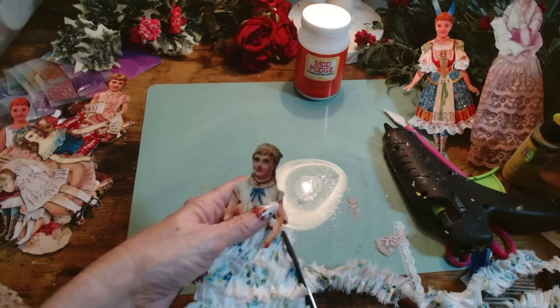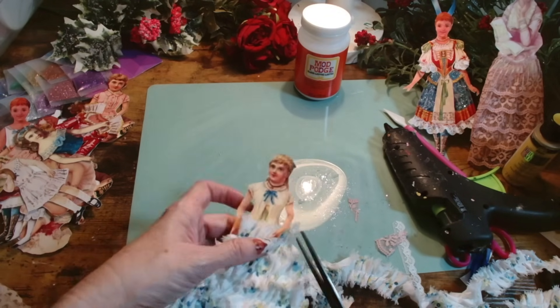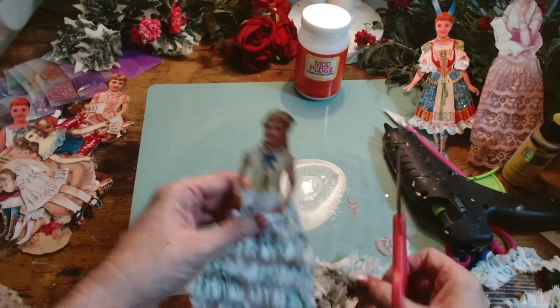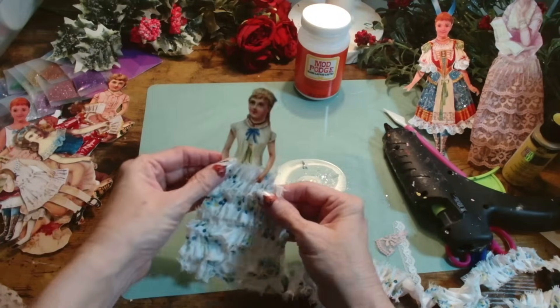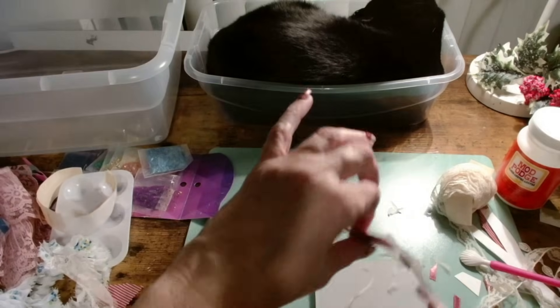This ruffled ribbon is so beautiful — I don't know where my mom found this, but I was just so thrilled and thought it was a perfect match. It was just so much fun; I really felt very childlike creating all these wonderful designs. Here are just a few of the designs I have created for Alice's little tree.